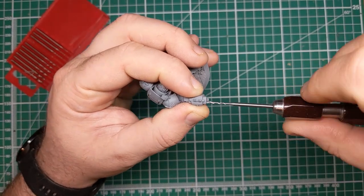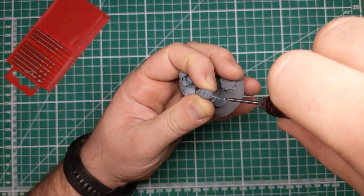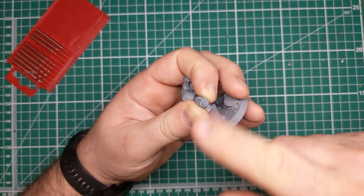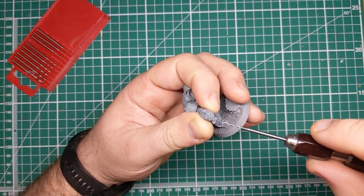With this, I have taken the pin vise and the tip of the one millimetre drill bit, lining it up with the hole that I just created with the Xacto knife, and gently drilling into the barrels.